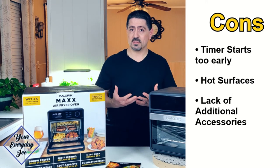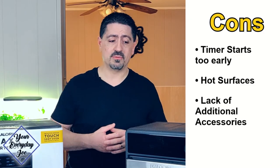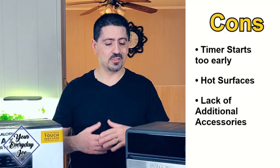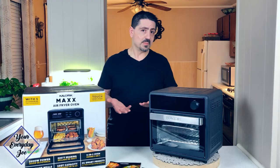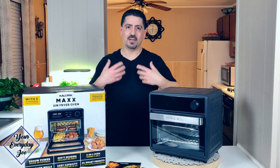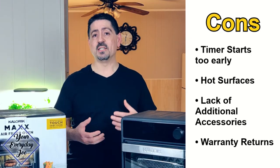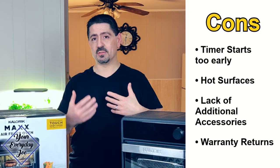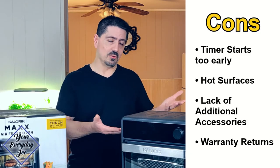Another con is that it only comes with one basket. I use air frying a lot and like to have multiple racks and baskets, but I looked on the Caloric website and on Amazon and you can't find additional racks to buy. I'd like to see Caloric add that to their accessory offerings. The last con is the one-year warranty — if you have problems you have to call them for an RMA, and the cost of return shipping is on you, which could run $20–$30. So factor that in if you're purchasing directly from Caloric.